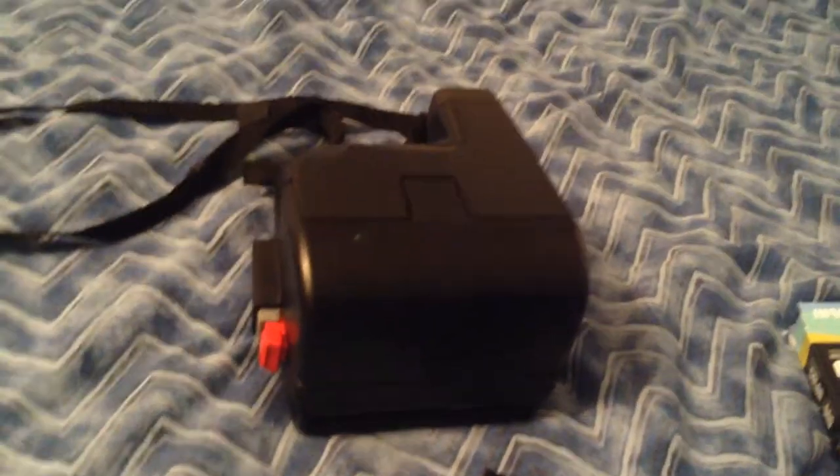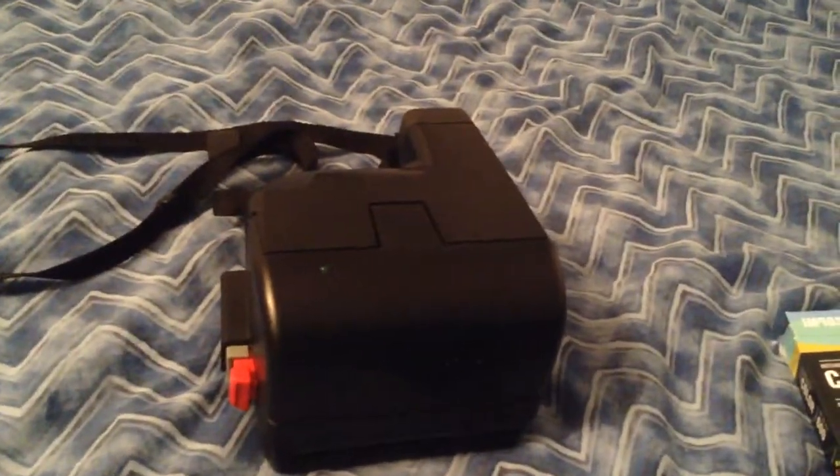This is how your film would look if it's empty. And that's everything you need to know about the Polaroid 600 Business camera. See you — bye!